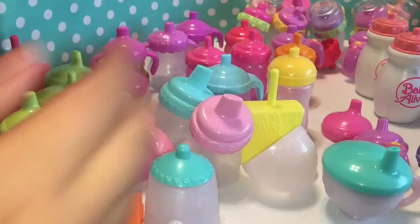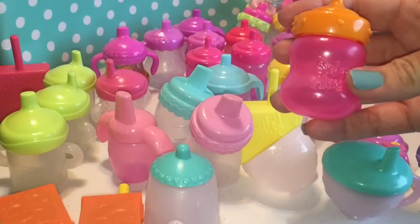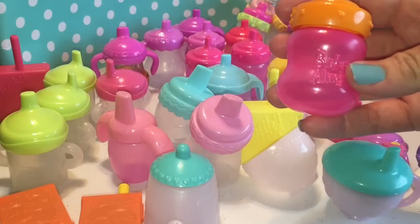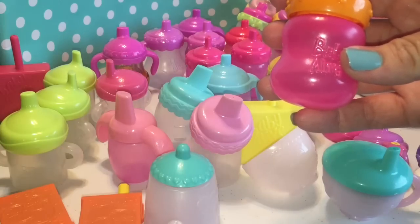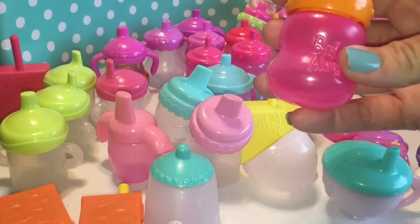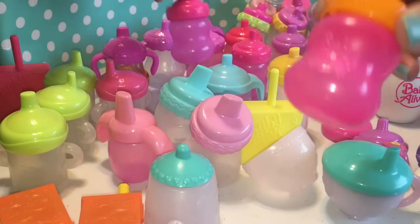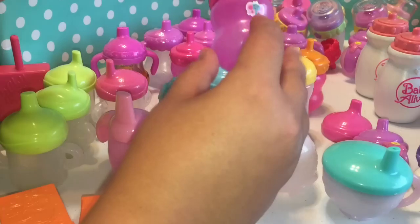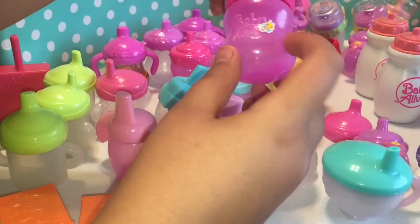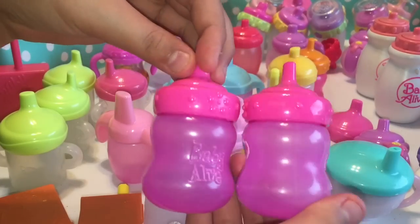I can't remember who goes with it, but I know this one was the one with the long blonde hair — Skylar's bottle. It's got the orange and the pink, which are like my favorite colors together. Wait — this one actually goes with the butterfly party because it has stickers. So we have two of the butterfly party ones.